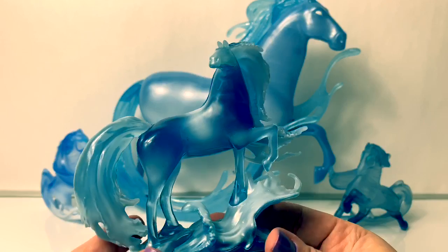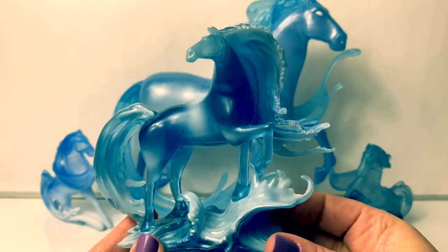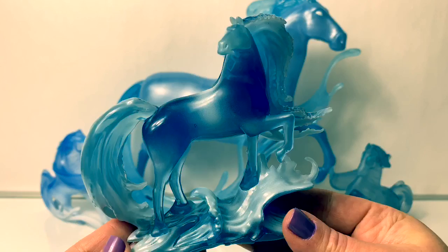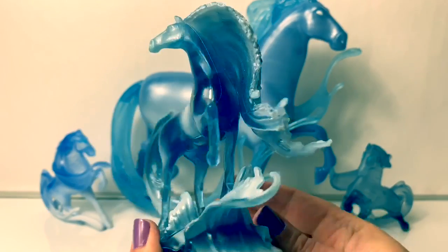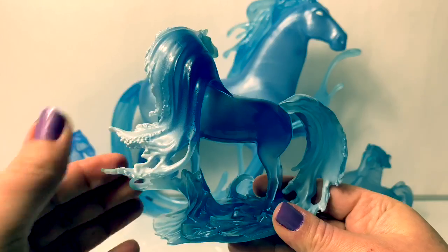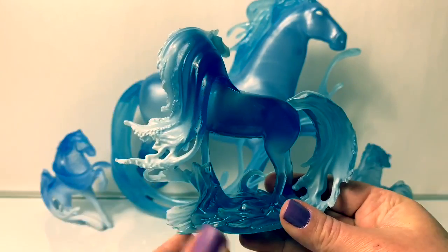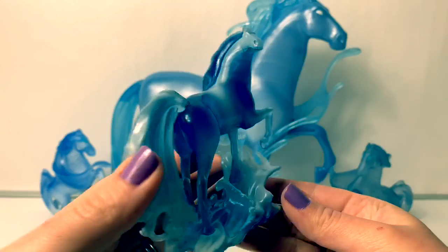Next we have a figurine. This one came from a figurine set. It's so beautiful here on the water — it looks like it's standing on the ocean. And I love how it's white here on the bottom, like it's frozen.